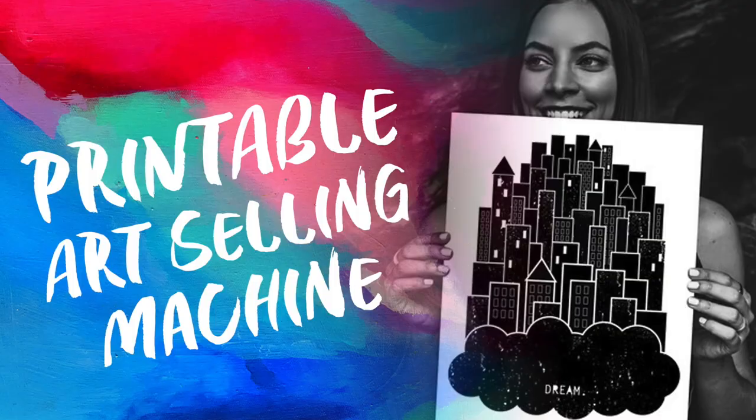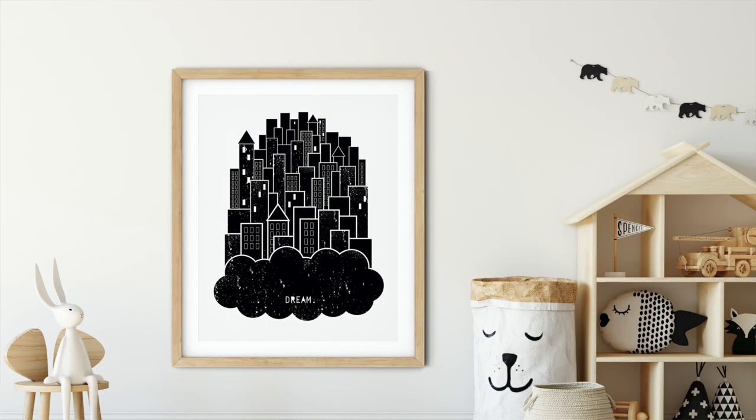Hey guys, Melanie here at Vision City. I'm the creator of the Printable Art Selling Machine course and in this video I'm going to talk to you all about digitizing your original artwork so you can upload it for sale online.